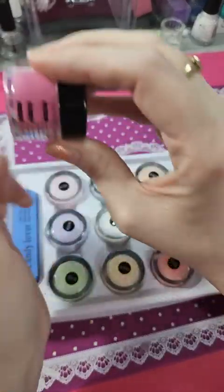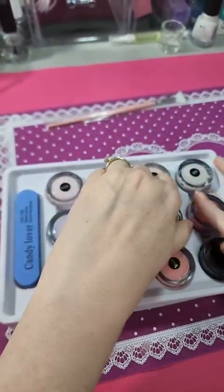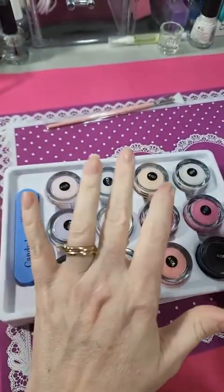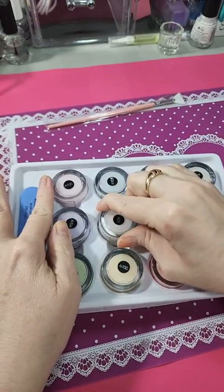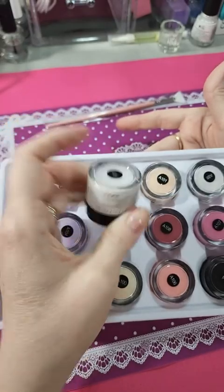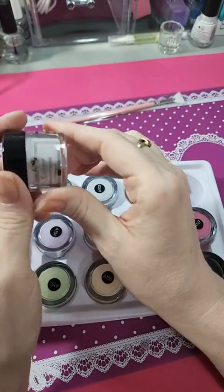The colors they list on Amazon are pretty true to what you're gonna get on your nails. This is a very pretty pink. This one is likely darker than it's showing. This one is probably white — it doesn't look like a stark white, so this one here is probably gonna be more of an off-nude.